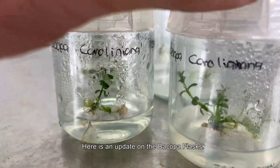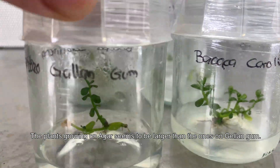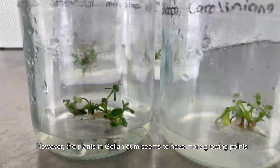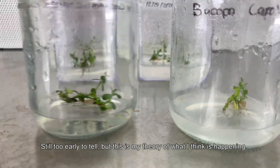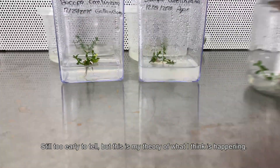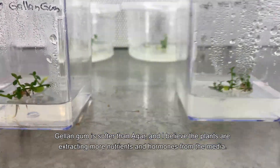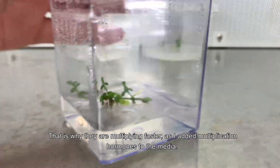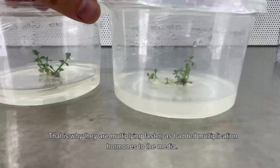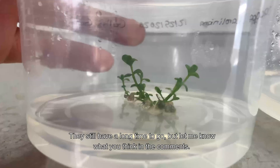Here is an update on the bacopa flasks. The plants growing on agar seem to be larger than the ones growing on gellan gum; however, the plants in gellan gum seem to have more growing points. It's still too early to tell, but my theory is that gellan gum is softer than agar, so the plants are extracting more nutrients and hormones from the media — that's why they are multiplying faster, since I added multiplication hormones to the media. Let me know what you think in the comments.